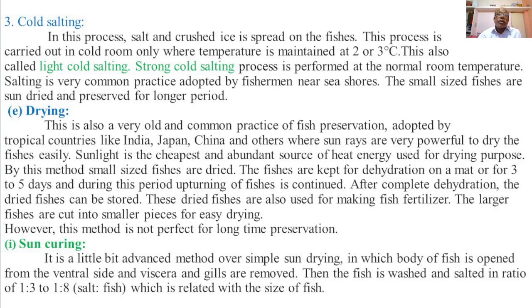By this method, small-size fishes are dried. The fishes are kept for dehydration on a mat for 3 to 5 days. During this period, upturning of the fishes is continued. After complete dehydration, the dried fishes can be stored.